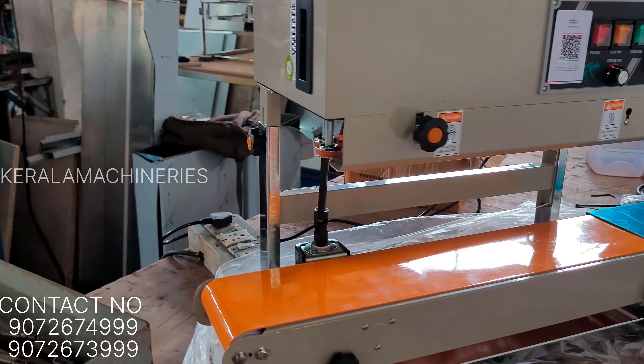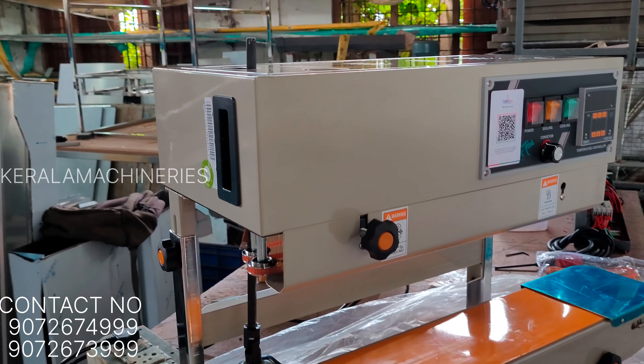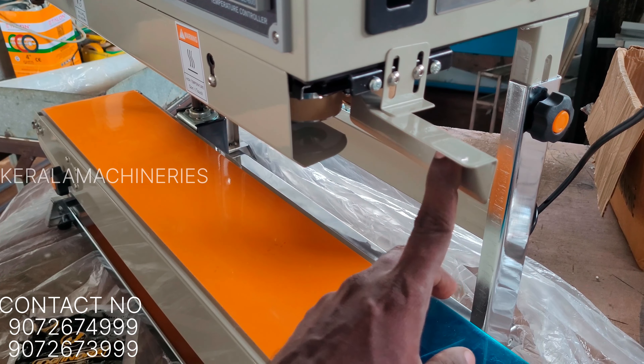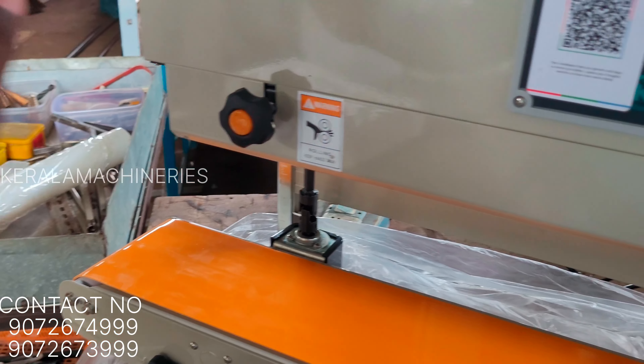We have to put the seal in at the correct temperature. The conveyor system is very simple, and we have to put it for faster production. Now we have to put it in the seal.